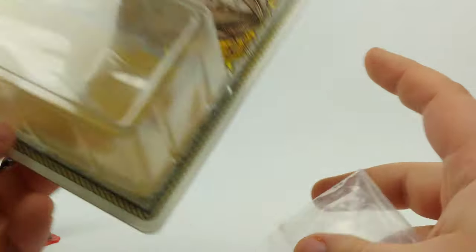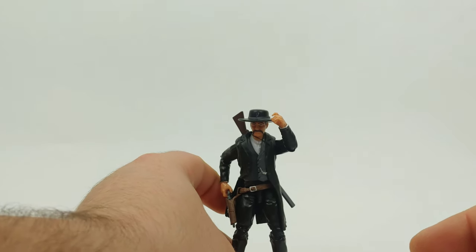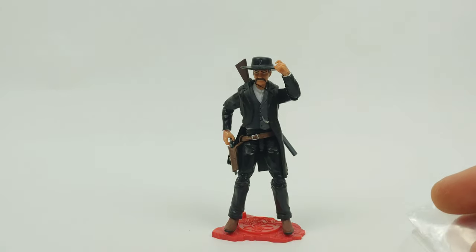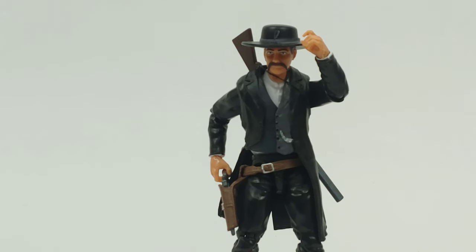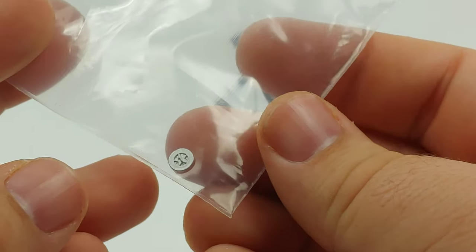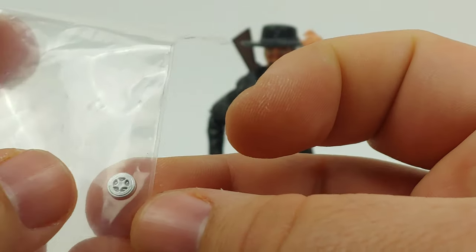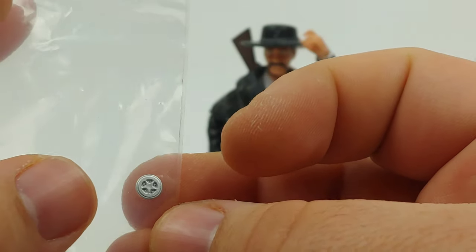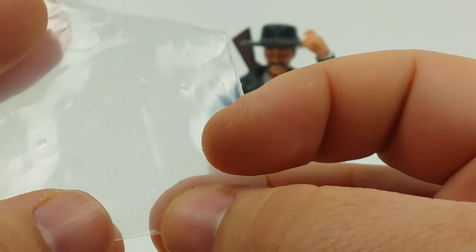What I didn't cover for the other ones is he comes with a special accessory piece. Let's zoom in — much like the Badlands Vigilante, he comes with a little bitty — looks like a Sheriff star. Well, in his case it'll be a Marshall star.